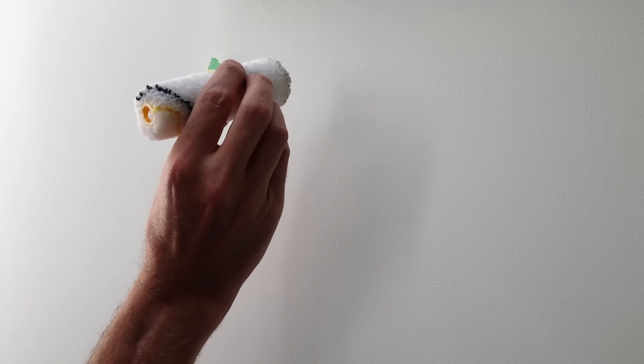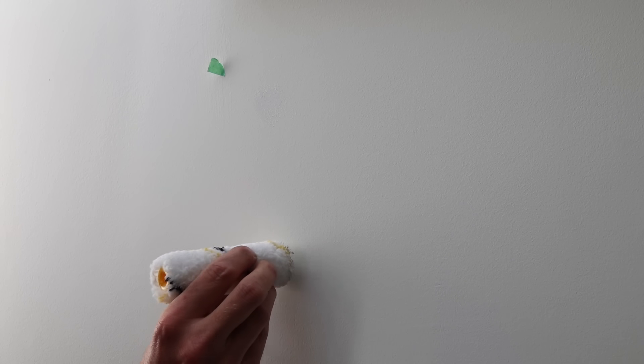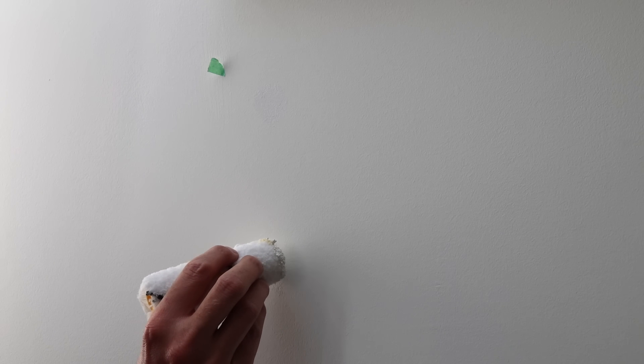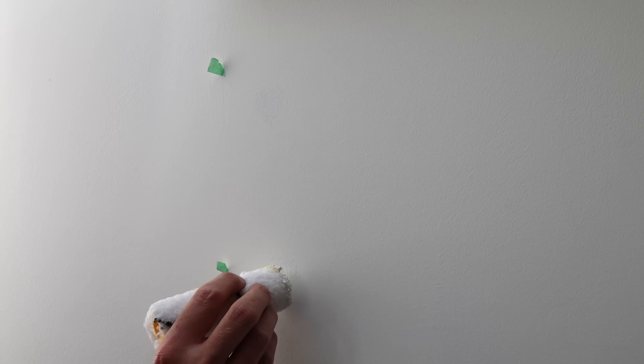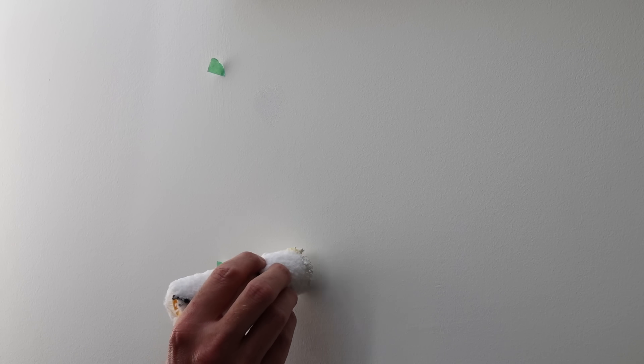I'm really interested to see how this is going to look when it's dry. I know you'll see some of the edges a little bit and there will be a sheen difference, but if this wasn't at eye level I think we have a winner — like on a ceiling where you can't see the sheen too much.